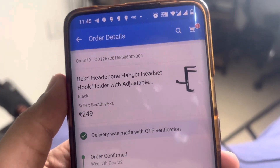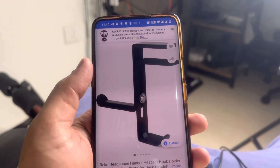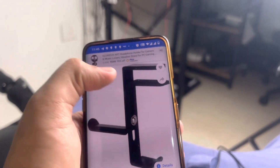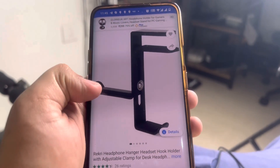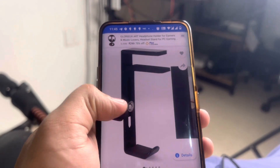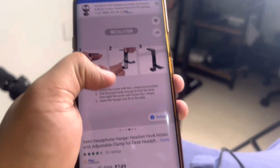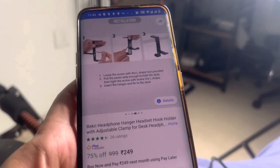So this is what I ordered — it's from Recree, a headphone hanger. It comes with two parts that go in between the table, and you can hang your headset or headphone on it, on the left or right side, whatever you feel like. I paid only 249 rupees for this.